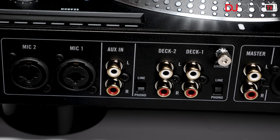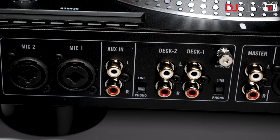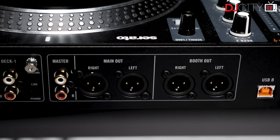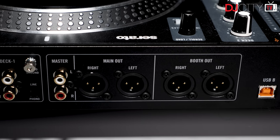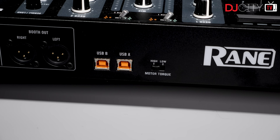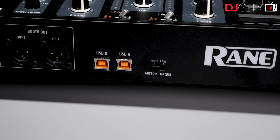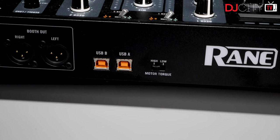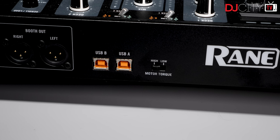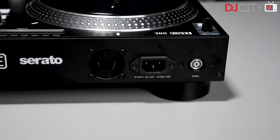That brings us to the other connections on the One. The two channels each have a single RCA input switchable between phono and line. Next to those are the outputs — main out on balanced XLRs and unbalanced RCAs, and a booth output with its own level control, also on balanced XLRs. There are two USB ports for connecting to computers, which is very welcome — whether for back-to-back sets, changeovers, or redundancy. A pair of USBs really should be the default on high-end gear like this, and you can switch between them on a per-channel basis with zero fuss.